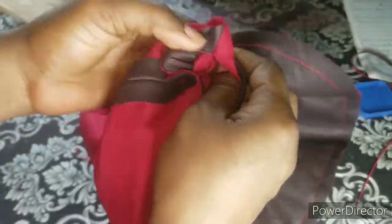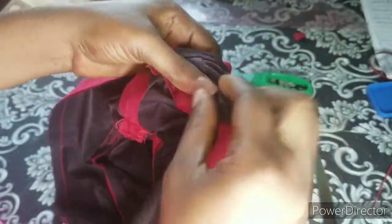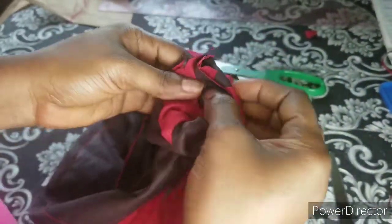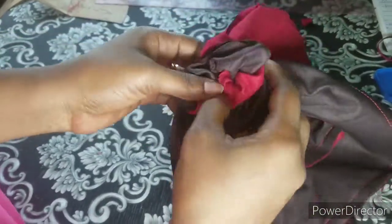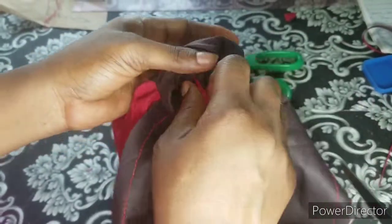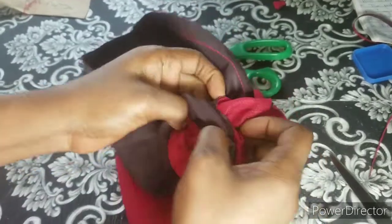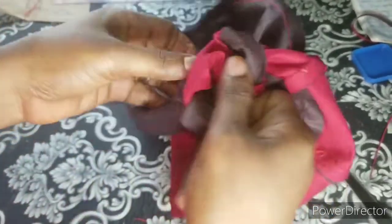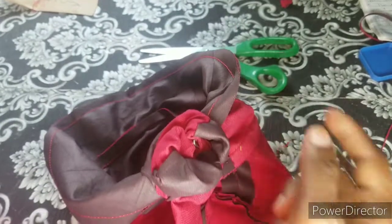I've stitched all the way around and left the 2-inch opening here. Carefully turn it inside out through the opening — take your time because the fabric is thick. Note: if you're working with Ankara fabric or any lightweight fabric, use interfacing inside for stability. This thick fabric doesn't need it, but light fabrics do.